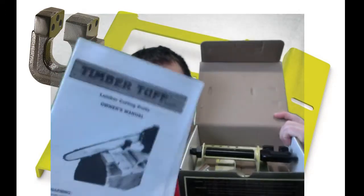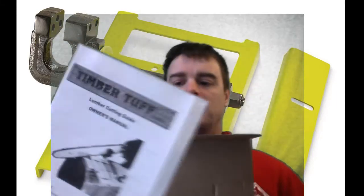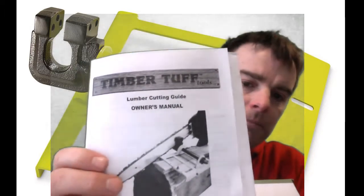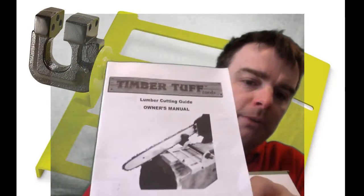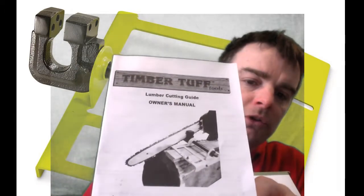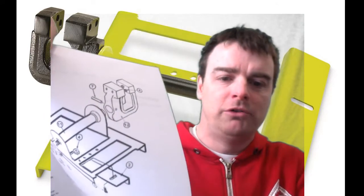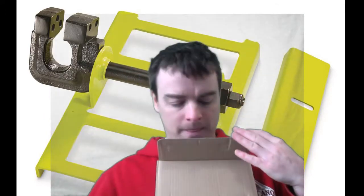When you open it up you get your manual, which is just a printed piece of paper. It's a lumber cutting guide owner's manual — shows you an image of how the chainsaw works, has basic safety rules, personal safety, work area information, and a parts list.